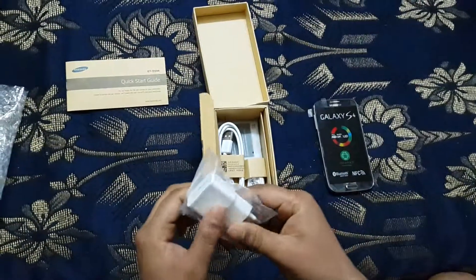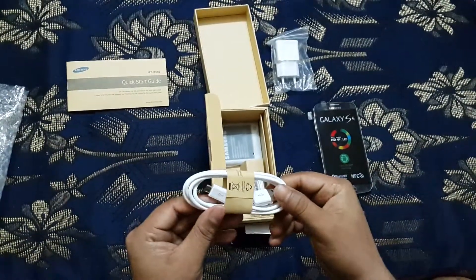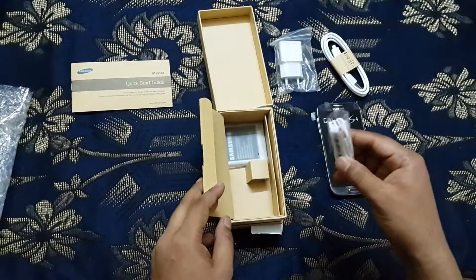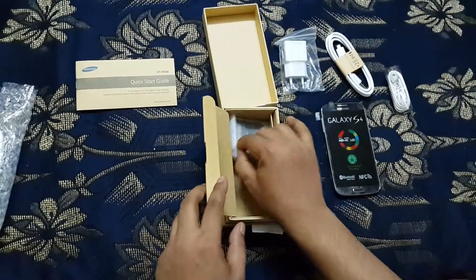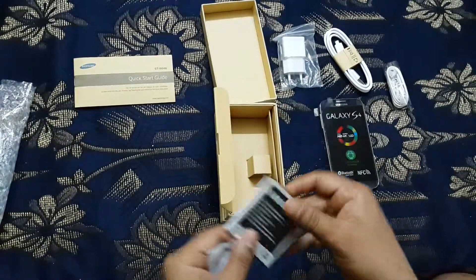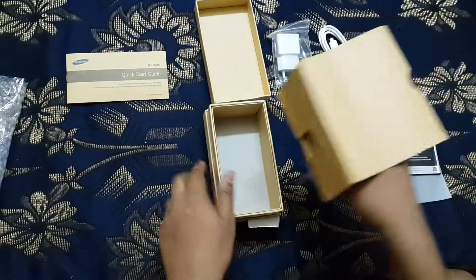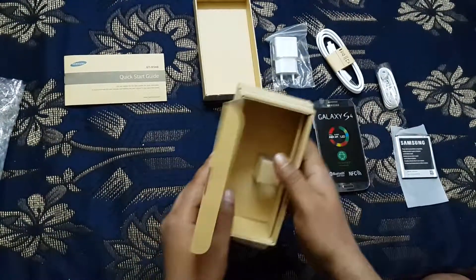Also included is the data cable, which also came in white, along with headphones. And last is the Samsung 2600mAh battery. You can see this box is now completely empty.